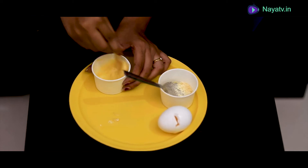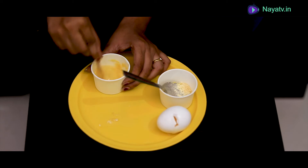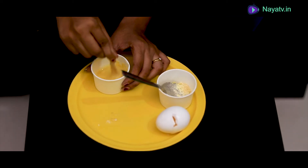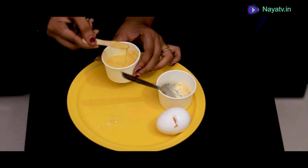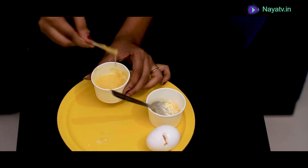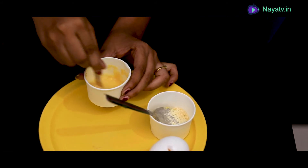We will continue to mix it in a continuous stir, round and round. We will mix it until it is less liquid — at least 1 minute. I am going to use a liquid for this.